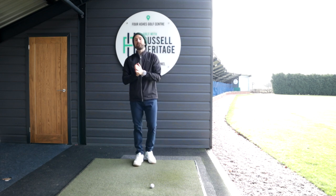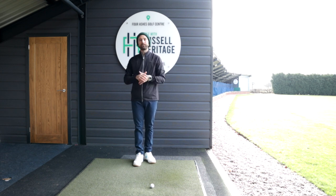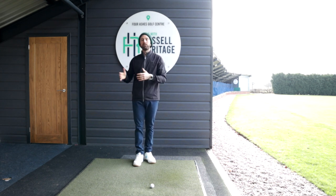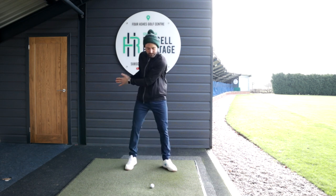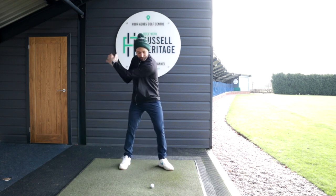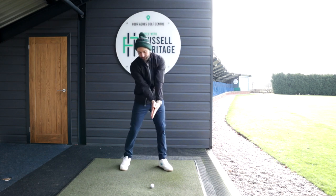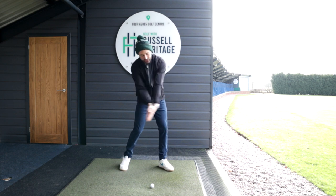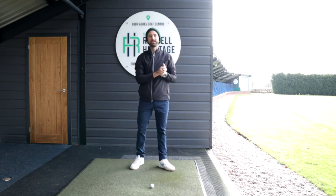The question would be, how do we avoid looking potentially this way, and how do we end up looking more this way? The first thing that we need to understand is in the start to the downswing, you need your hands and arms working in front of your body. We don't want our hands and arms getting stuck towards the side of our body — that's going to be a big problem. We want our hands and arms in front of the body coming in towards the downswing, and then from there we can again just apply the same concept of width coming into that through swing.